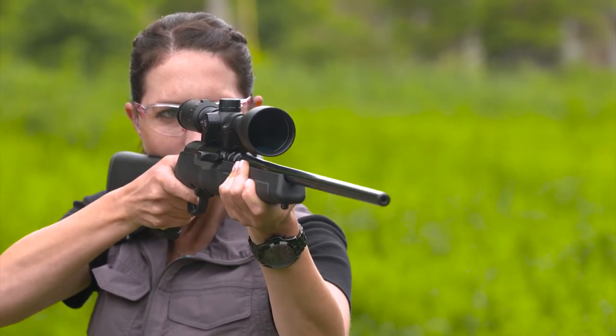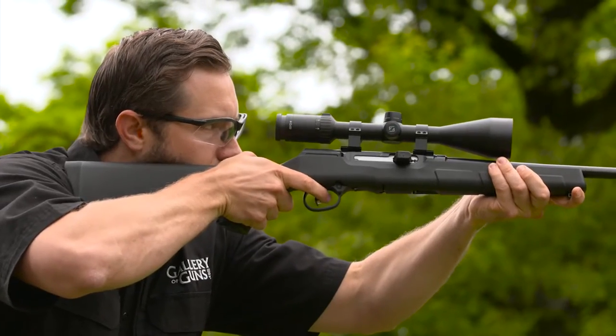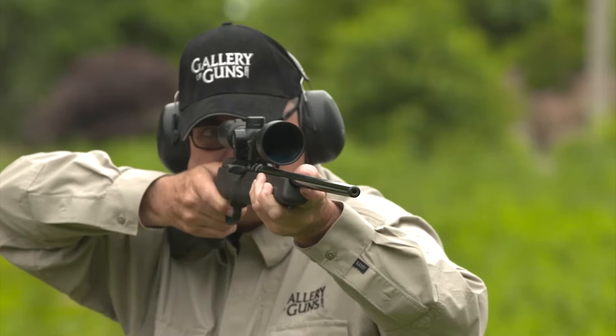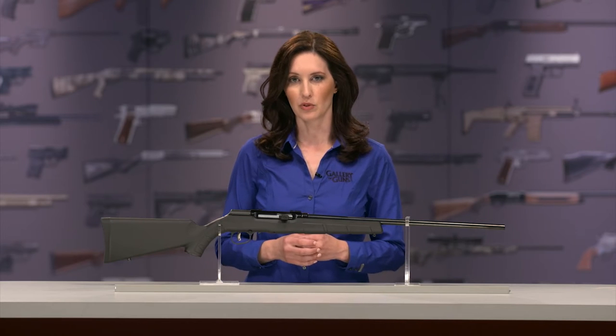.22 Long Rifle autoloaders have an operating system called straight blowback. This uses inertia to keep the bolt closed long enough for pressure inside the cartridge case to drop for safe extraction and ejection. That's just fine for the Long Rifle cartridge, but not so much for the more powerful .22 Magnum.